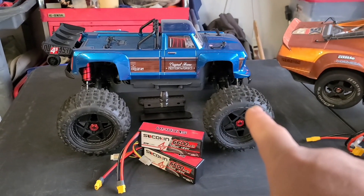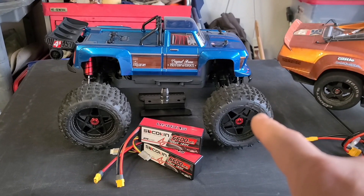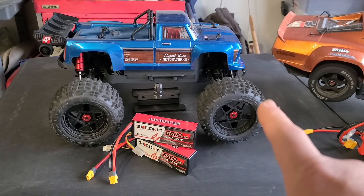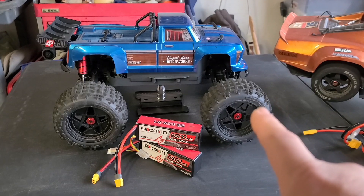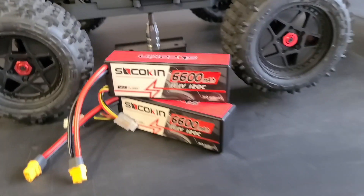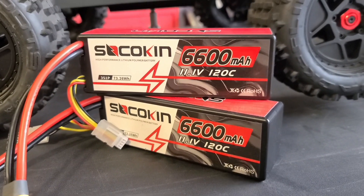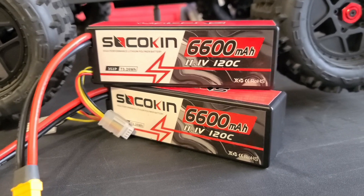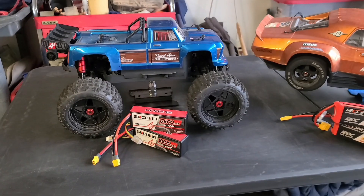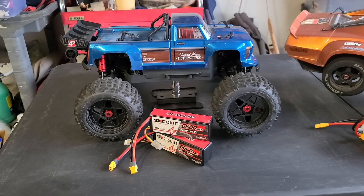The Outkast 4S is my youngest son's. He's 8 years old and he claims to be the best at bashing. With that being said, I'm not going to be running this bad boy on 4S — we're going to run it on 3S. I have a pair of Sakokin 6600 mAh, 120C, 3S batteries, so he's got a pair of those to run through his Arma Outkast.